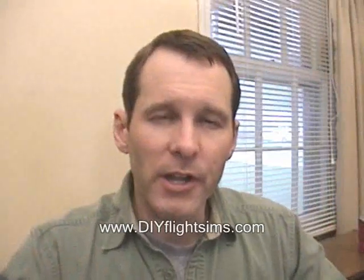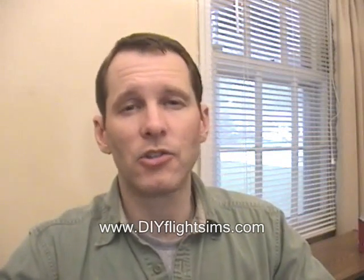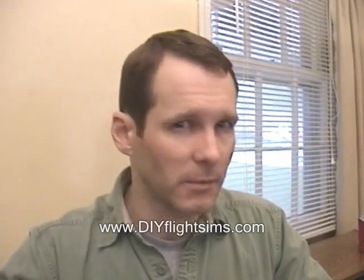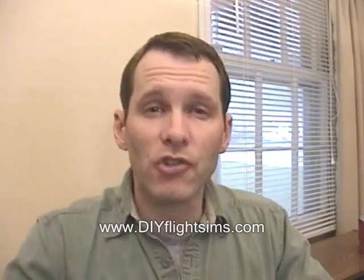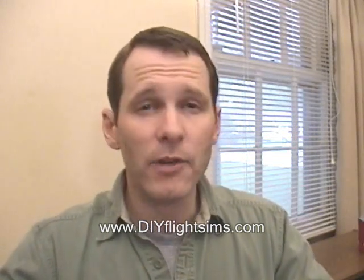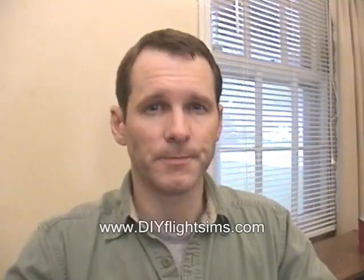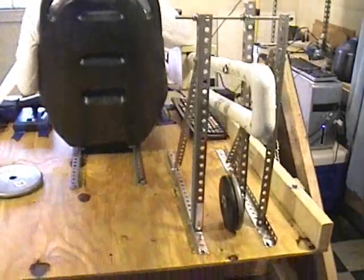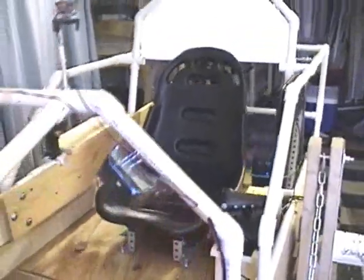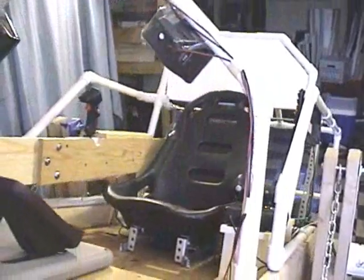I want to be very clear: the MAX videos are not do-it-yourself videos. Our DIY videos, the ones that we sell on the website, show you exactly, step-by-step, how to build flight simulator cockpits and such. They come with instruction manuals that show you every step, every measurement, and list every material and every tool you need to build the project. The MAX videos are not like that. We bump around and figure things out as we go, and take you along for the ride for about 20 episodes.